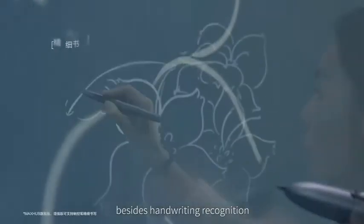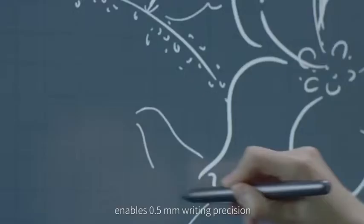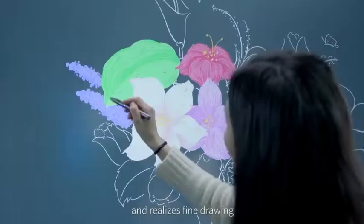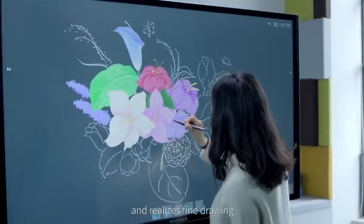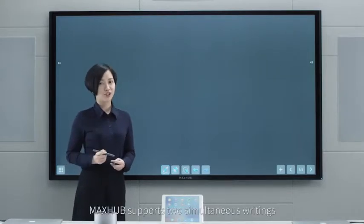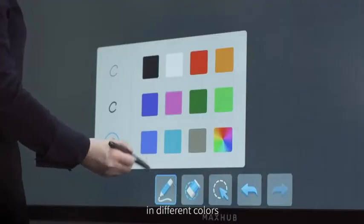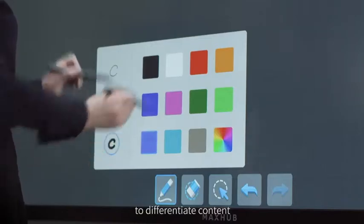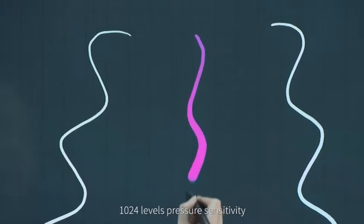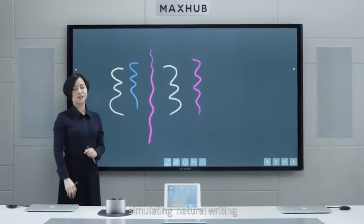Besides handwriting recognition, using electromagnetic touch enables 0.5mm writing position and palm rejection. Even when hands touch the screen, it writes smoothly and realizes fine drawing. During meetings, we hope to listen and communicate. Mix-Up supports two simultaneous writings in different colors and two different contents. 1,024 levels of pressure sensitivity matches the stroke rays and pressure, simulating natural writing.